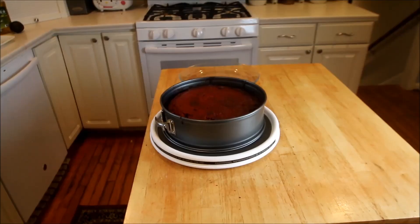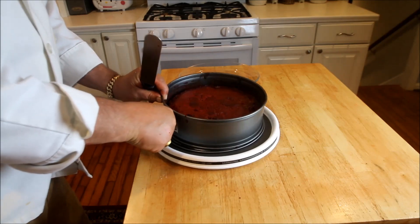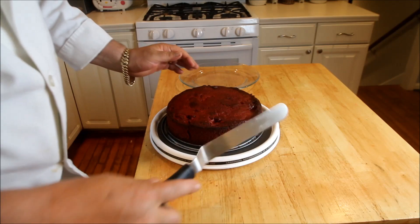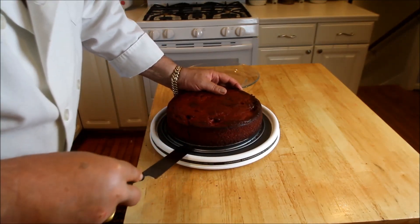Add the last of the batter onto the top of the cake mix, and then we're going to pop it into that oven at 350 degrees for one hour. Shake it with a toothpick to make sure it's cooked. Cool it down thoroughly — very, very important.